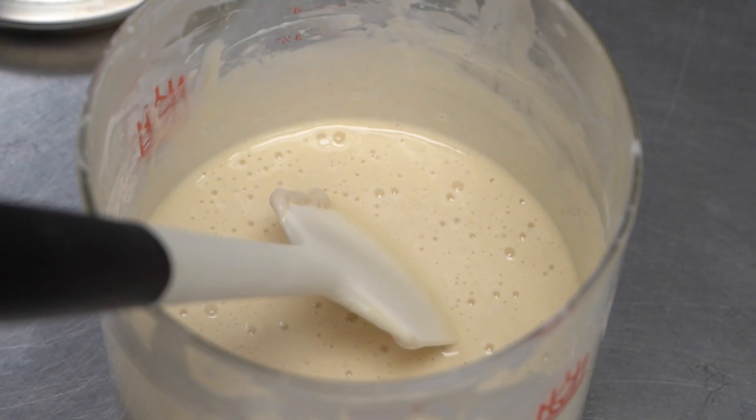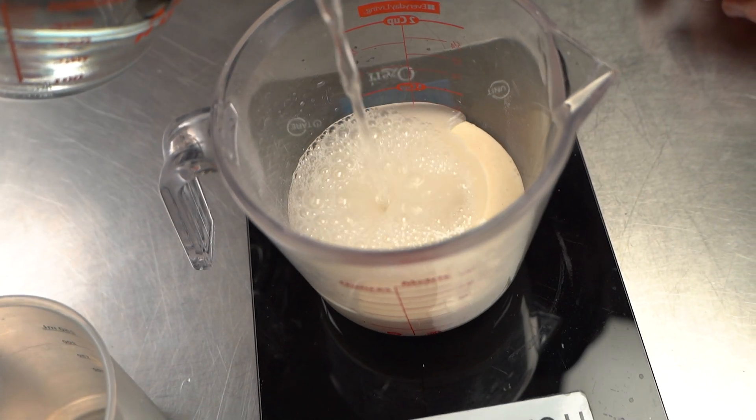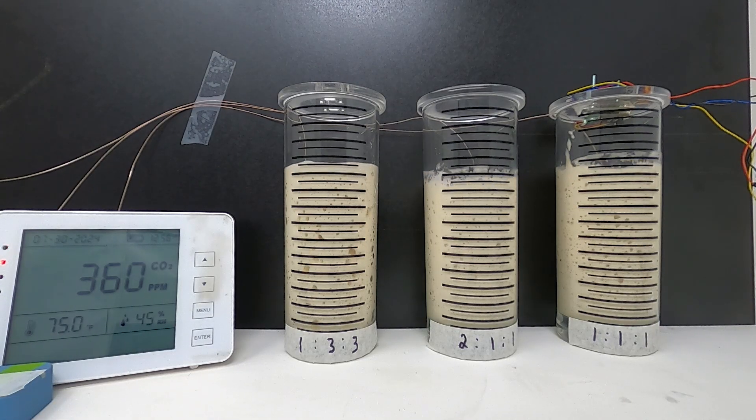I'm trying to make sourdough but I'm struggling. Whenever I mix the starter when I'm leaving for work, I don't know what time it's peaked — I come home and it looks ready but my bread's flat. I don't know when it's going to be ready; I could be at work, I could be asleep. I have no clue when it's optimally ready, and I'm not going to waste my time watching those little bubbles grow until they don't.